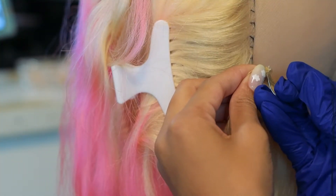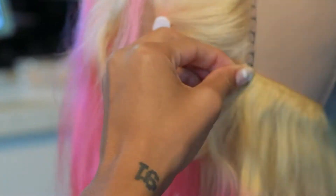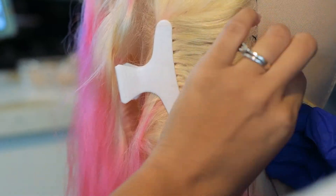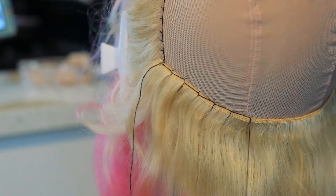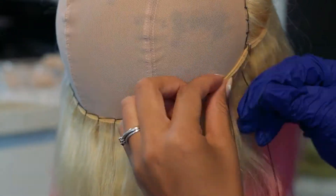Alrighty guys, that frontal is sewed down. Now I am just going through the weft and I am about to start tacking in all the tracks all the way up until I get to the top of the frontal. And again guys, I'm not an expert — this is only my second wig I've ever made, so be gentle with me. I know y'all are like, why is she using that black string? Look, that's all I had to work with, so I was like, I want to make this wig now — it's happening.